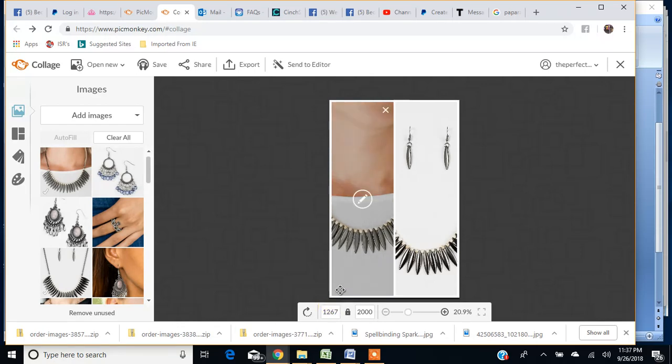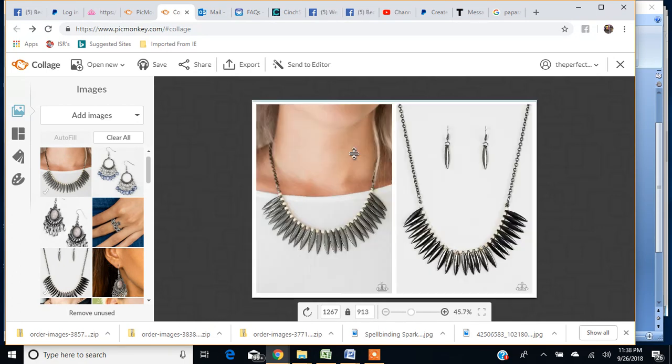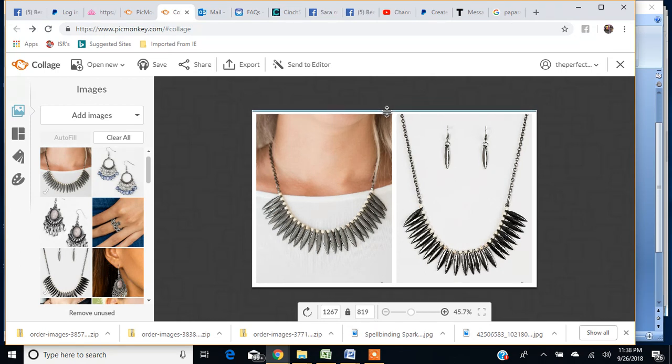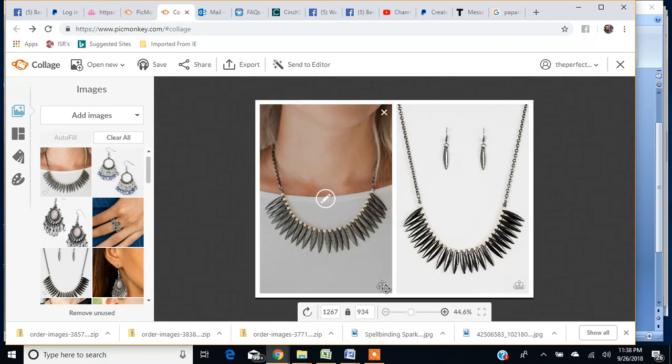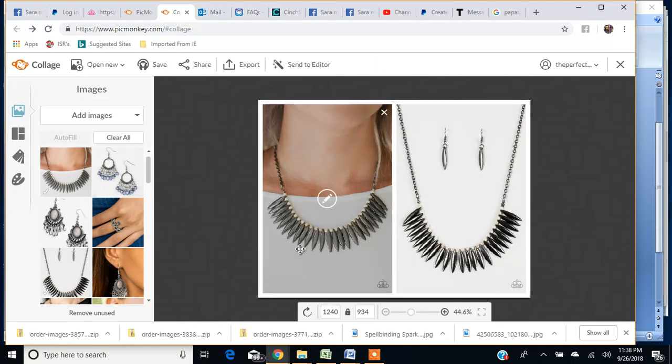I usually set mine around 1250-ish — it's never exact. I don't usually measure it exactly because it really doesn't matter too much, I just keep it in the 1200 range. Then I'm going to do the same thing with the top — I drag it down until I see the logo. I do not want to crop the logo out of my photos, so I stretch it back out enough to where you can see the logo. You can see how they adjust in size as I move it.